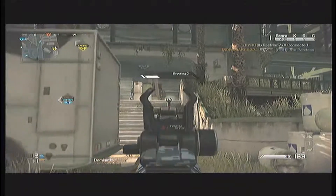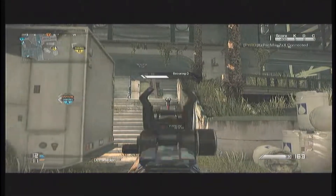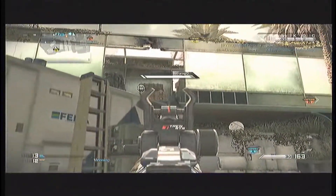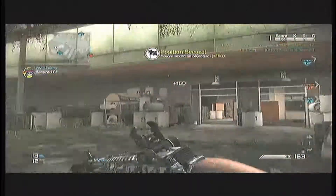The fire rate for this gun is 652 RPM. It's not that fast, but it's almost average for an assault rifle.